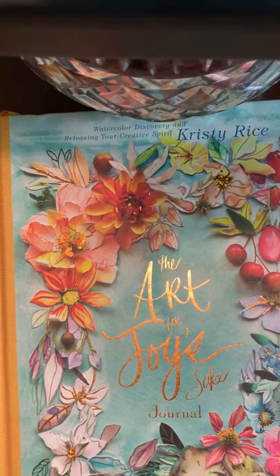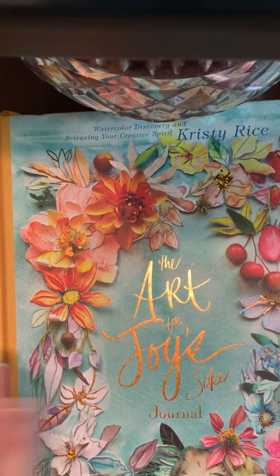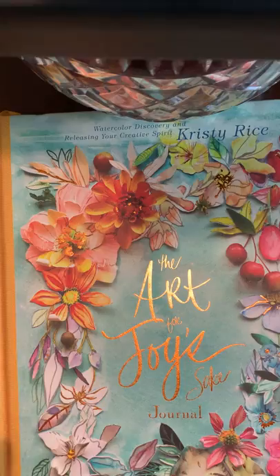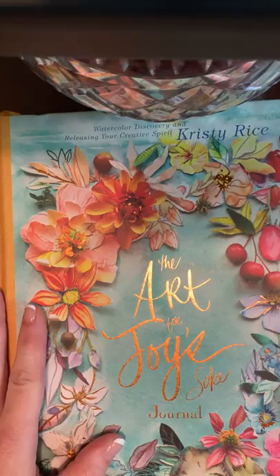This beautiful journal was in the mailbox and I wanted to show you and kind of dive into the pages a little bit — to show you how easy it is and also the therapy I feel when I start to paint in the pages. One of the things I love is that Christy says you don't have to use watercolor — you can use crayons, markers, gel pens, chalk, or just whatever you feel moved to use. This is the series of books where I found my love for painting.